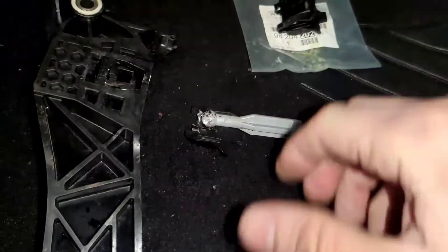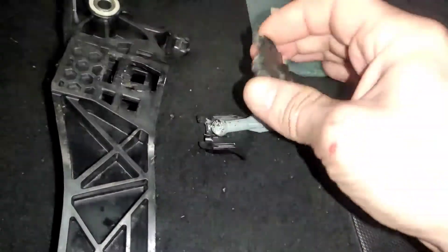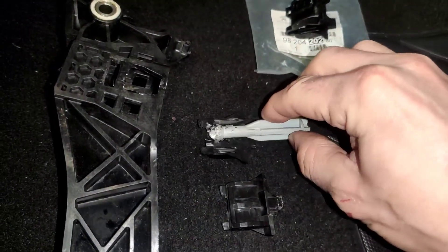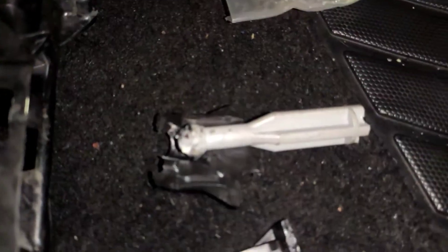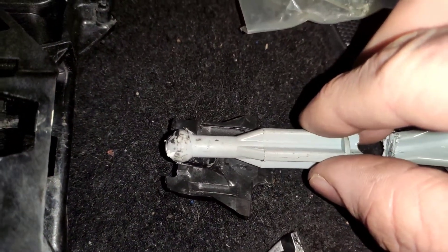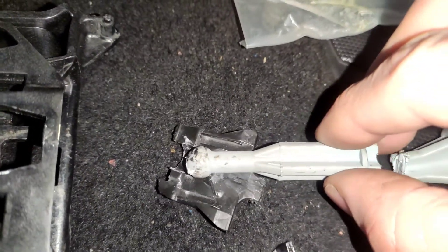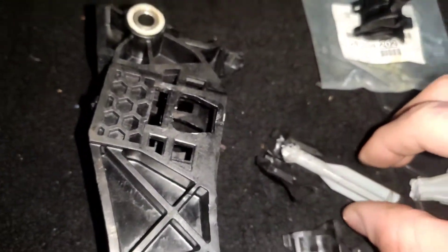This part is like a clamp - I also broke it to get it open, so it was worn out. Inside here it was sitting further back than it should be. It should be sitting here, but it was sitting too far back, and that was making the pedal fall to the floor.